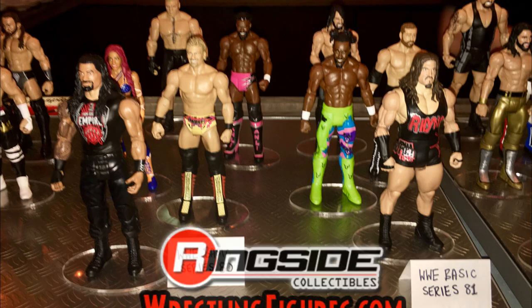Up next we have our first look at Basic Series 81. We are getting a new Roman Reigns in his promo attire — I wish we were getting a promo head scan with a man bun or something. We are getting a basic Rich Swann which looks incredible. That Kofi Kingston attire looks amazing, and we are getting our very first Rhino basic with more accurate shoulders and arms. There is also a new Seth Rollins head scan with fully black hair.